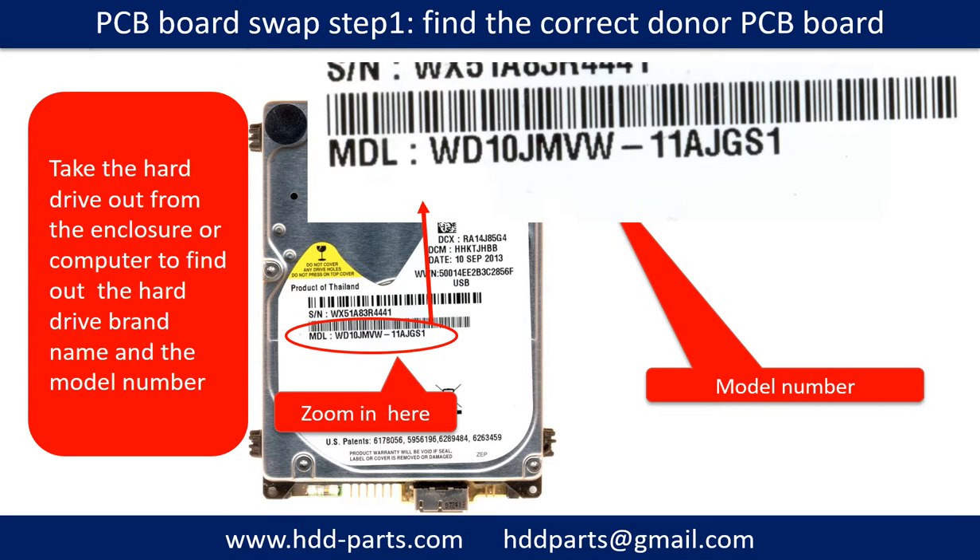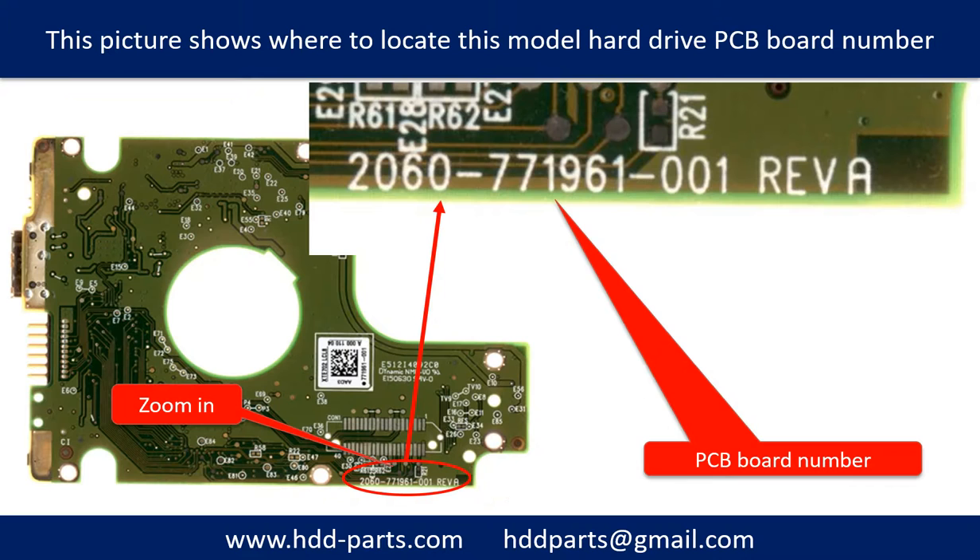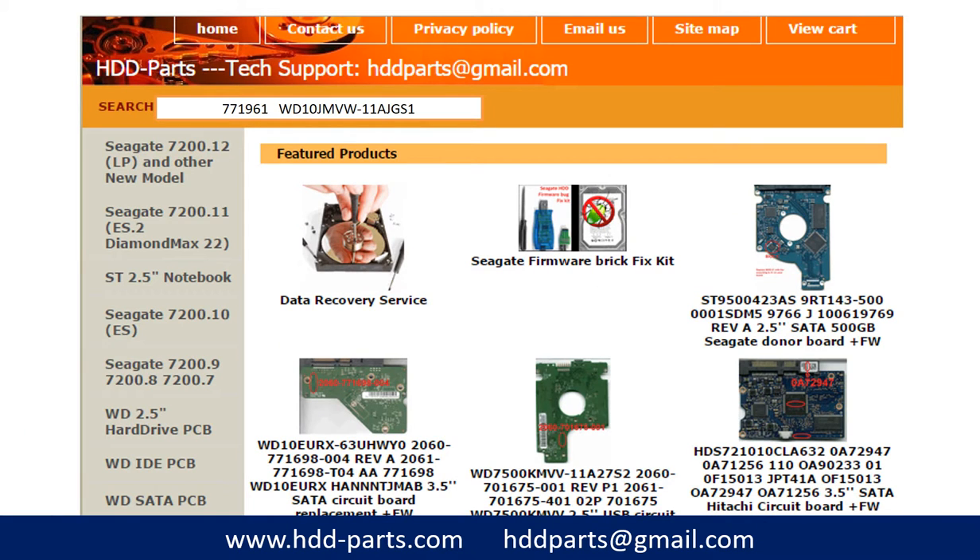PCB board swap step 1: find out the correct donor PCB board. Locate the hard drive model number on the front of the hard drive label. Locate the hard drive PCB board number. Different brand names have different PCB boards — the PCB board numbers are different. You may go to hdd-parts.com to check out other brand name PCB board numbers. After finding out the hard drive model number and the PCB board number, we use them as a reference to search for the correct donor board.